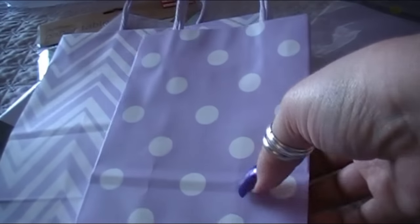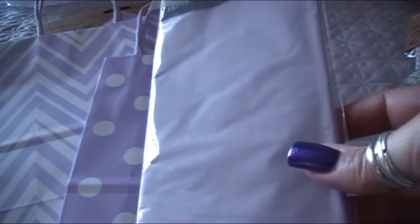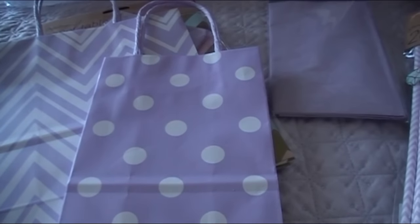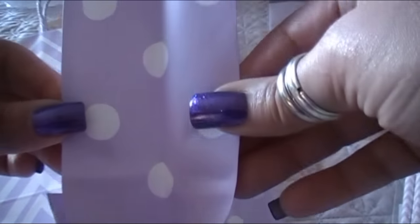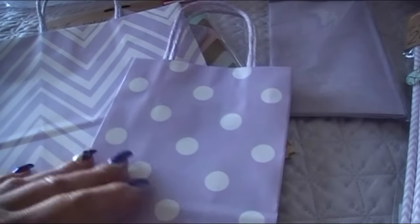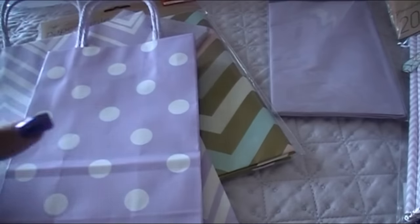We were walking around the whole store getting gifts for family and I went down the gift bag aisle. I wanted to grab these two — a really pretty purple chevron and white bag, and then a lavender lilac polka dot one, plus a pack of tissue paper. I'm going to cut these apart and use them as dashboards in my planner, or run them through my die-cut machine for crafting.